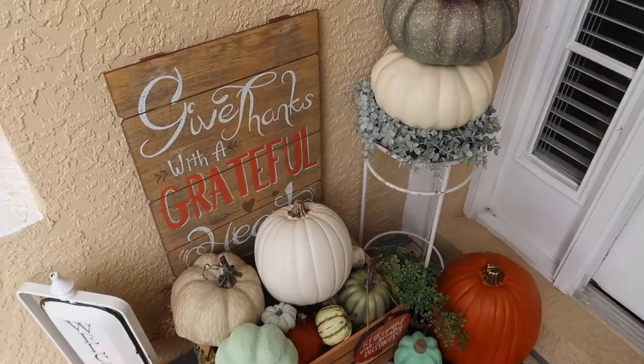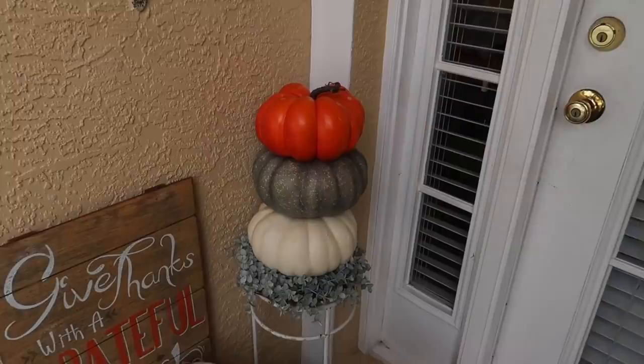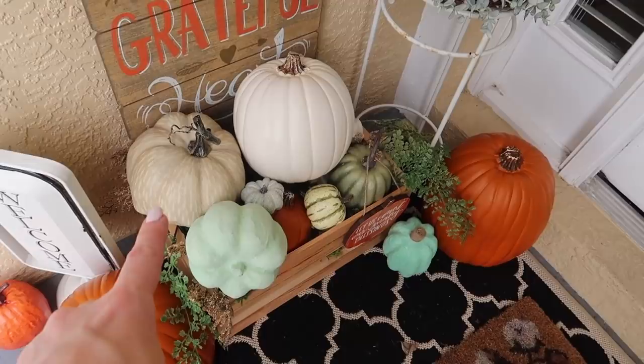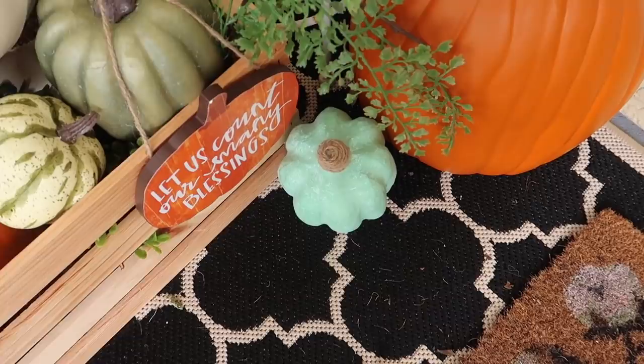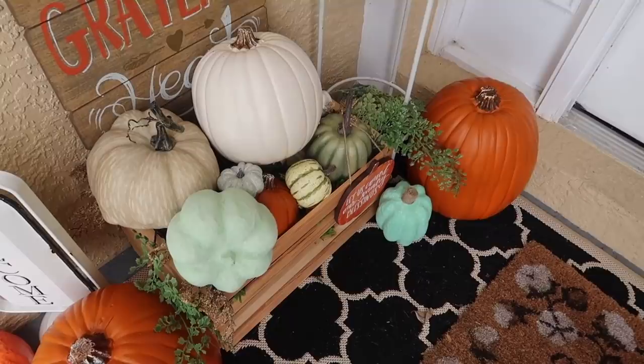I've got my welcome sign — this sign I got from Kirkland's last year; the welcome sign is from Michael's, I had that from Easter time. I've made a little tower there. I got this little wreath from Marshall's for ten dollars. I painted these pumpkins — I got some on clearance last year at the end of season sale — and I added a little bit of jute to the top of that one to make it look like a barrel of pumpkins with some greenery.